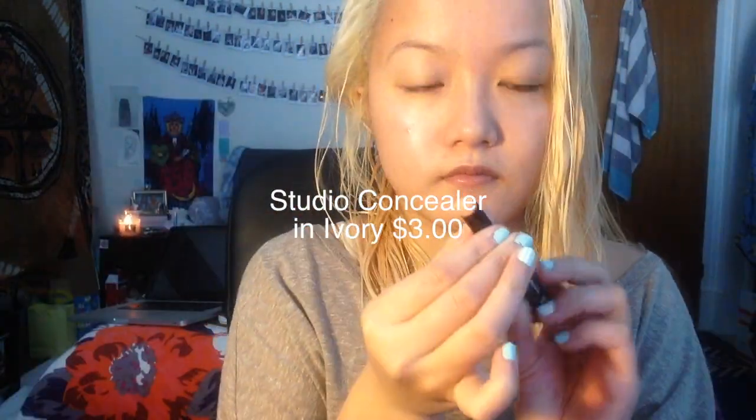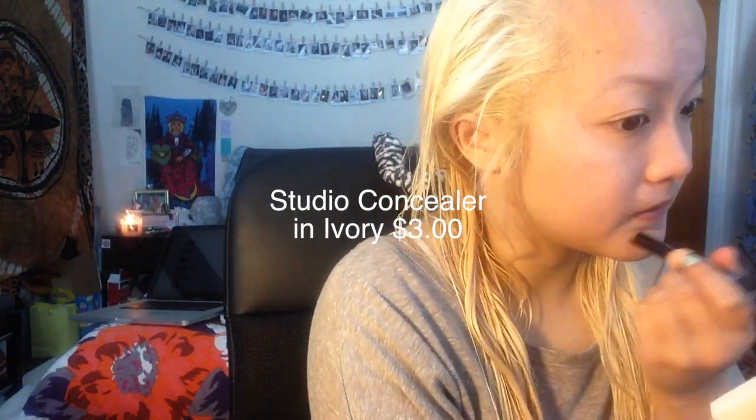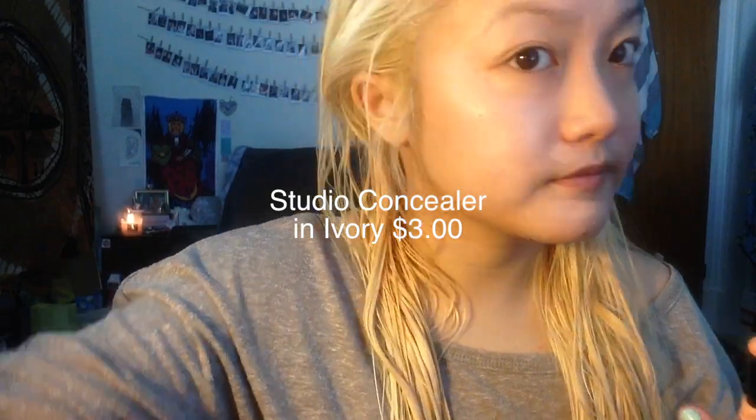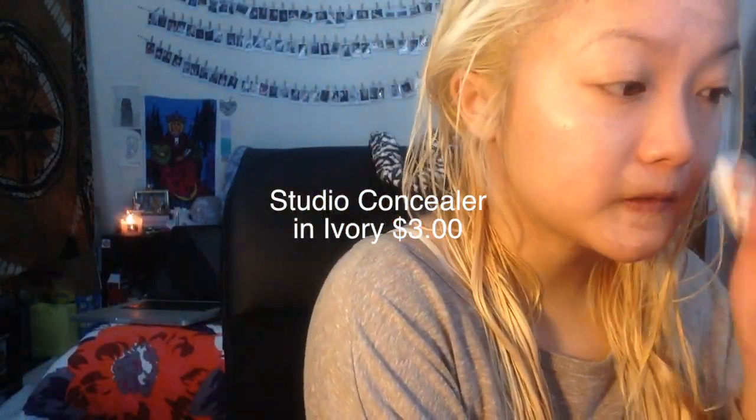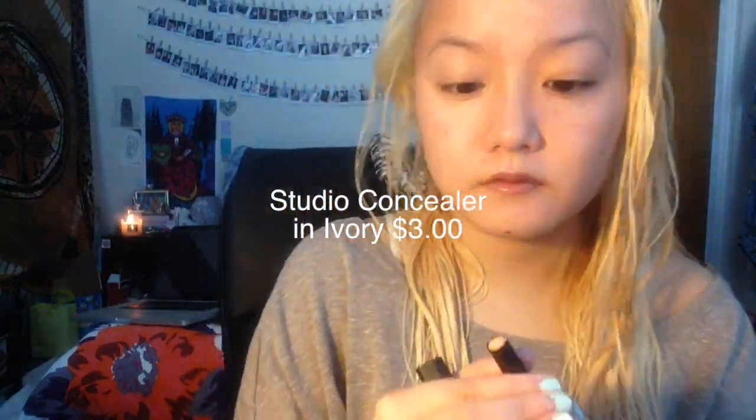Hey guys, so I decided to do e.l.f. as my one brand tutorial. The first thing that I do is conceal, and I decided to pick up this Studio Concealer. This is the first time I used it, and I put it on my blemishes. I also put it under my eyes, and decided to use it as a primer for my eyes.